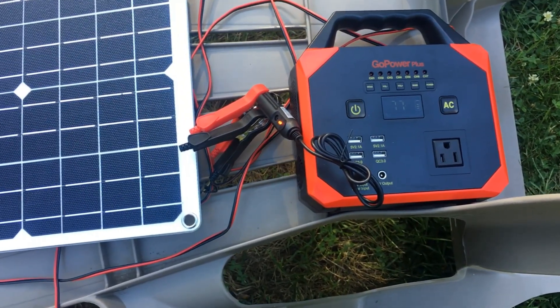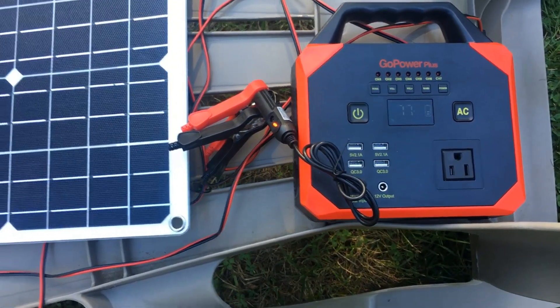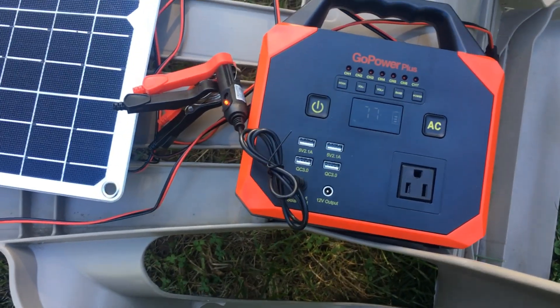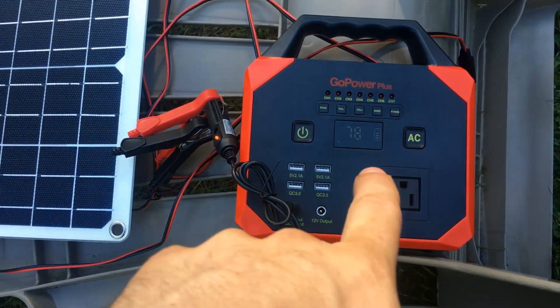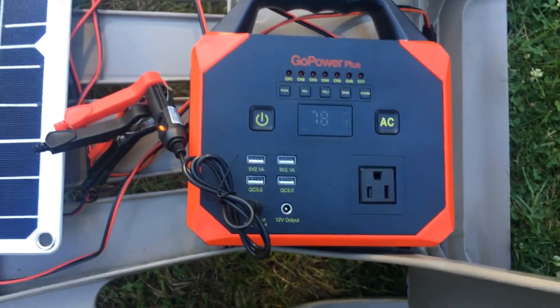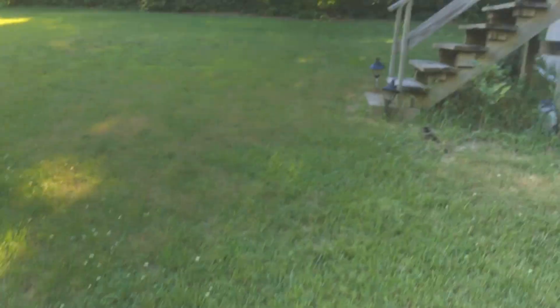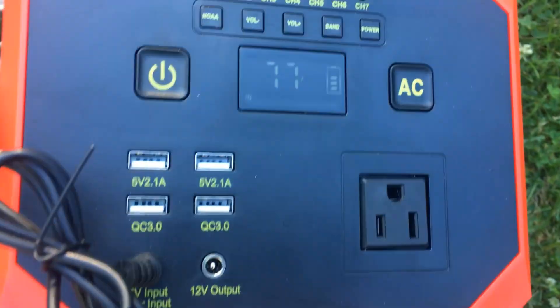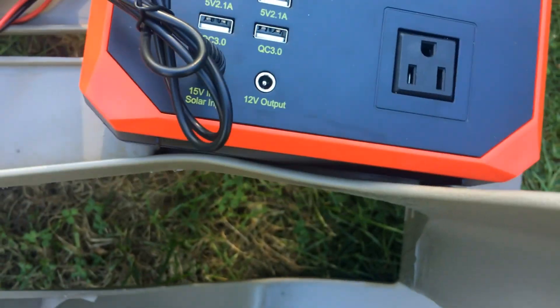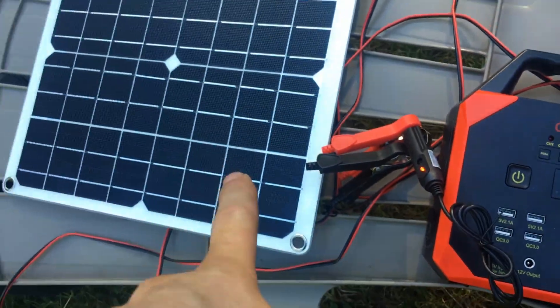I think the 3.2 amp charger over eight hours may have this at a complete full charge or close to it. But I've got a tree blocking the sun so it only charged while the sun was open to this area. But it still says it's charging right now. So that seems pretty good, at least for this solar panel.